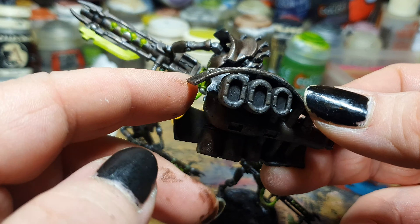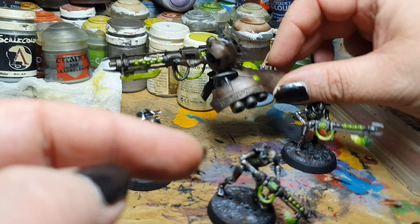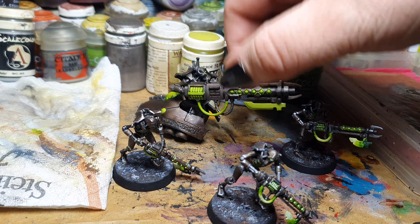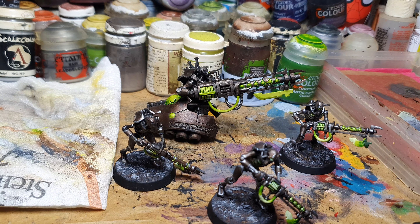Unfortunately, there was an incident. I don't have a base for this miniature and I wanted to print one. I nearly destroyed my 3D printer because my FEP film — the film on the bottom of the resin tank — ruptured, and it flooded my entire 3D printer with resin. Half a liter of resin was lost, along with the FEP film. It was a huge mess I had to clean up. So I don't have a base for this miniature right now until I can resume my 3D printer.